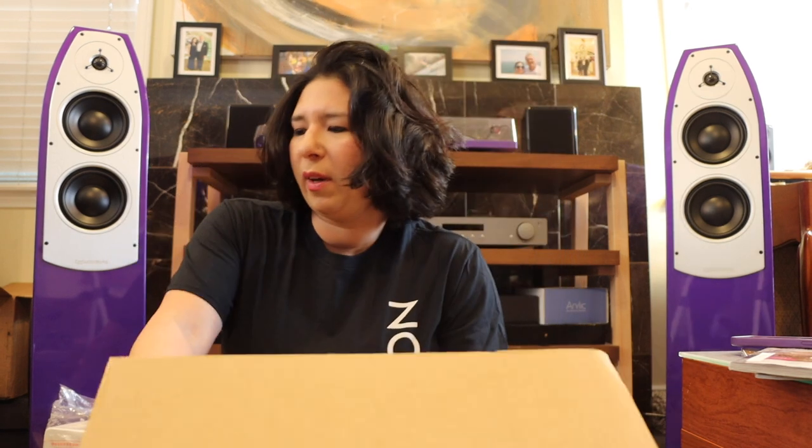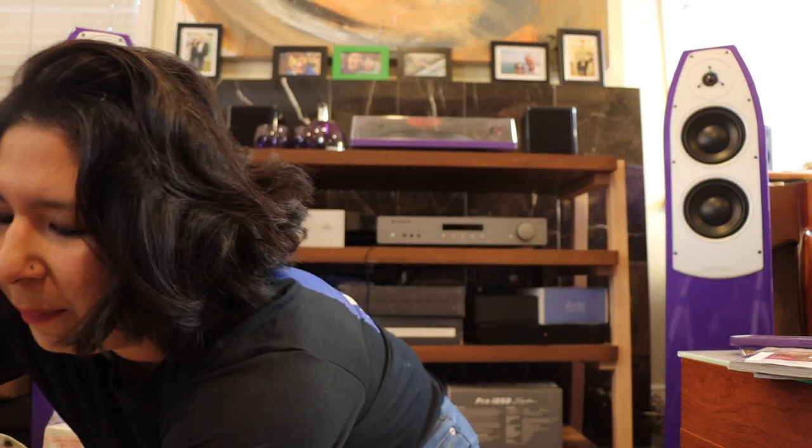A few things you should know about the SVS 3000 Micro: first, the sub only weighs 22 pounds — in the box it's maybe 26 or 27 pounds — so it's a hefty little thing that packs a punch but isn't super heavy. I chose this because it's going to live in two places: my recording studio and my home hi-fi system. It needs to be portable enough but solid enough to go between realms — from music creation to music enjoyment.